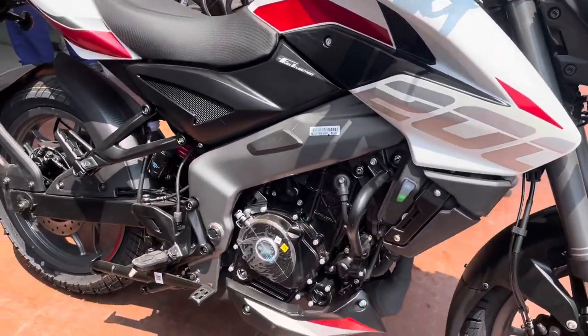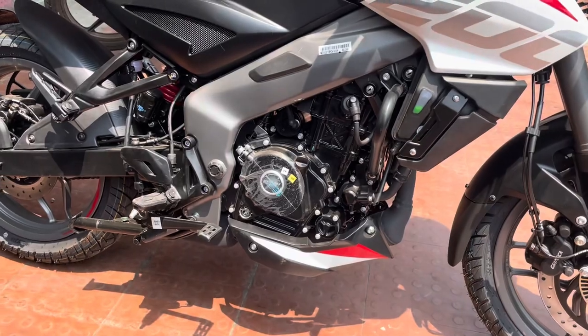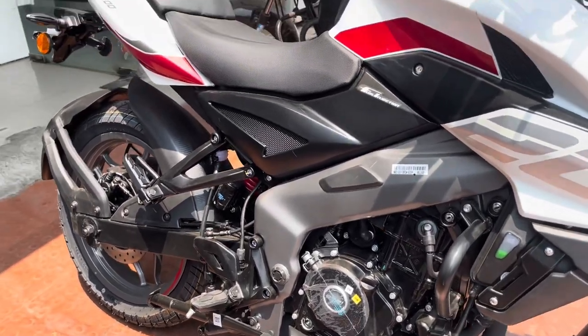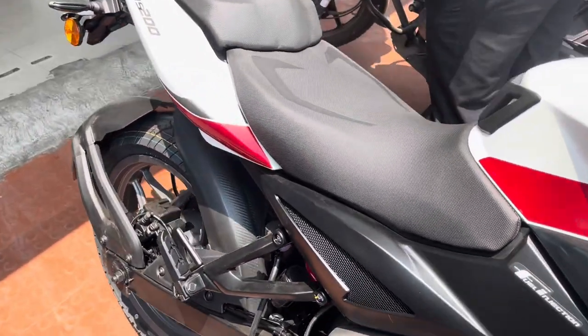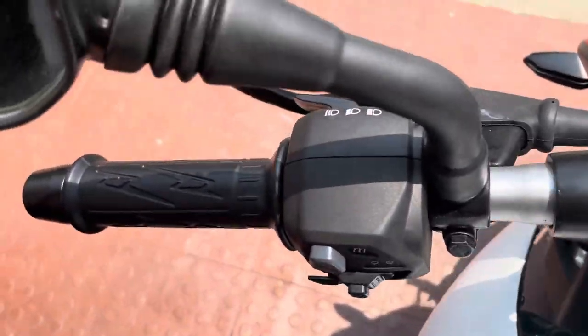In the bike you can see the same 199cc engine which produces about 21bhp of power and 18Nm of torque. You can also see the fuel tank capacity.